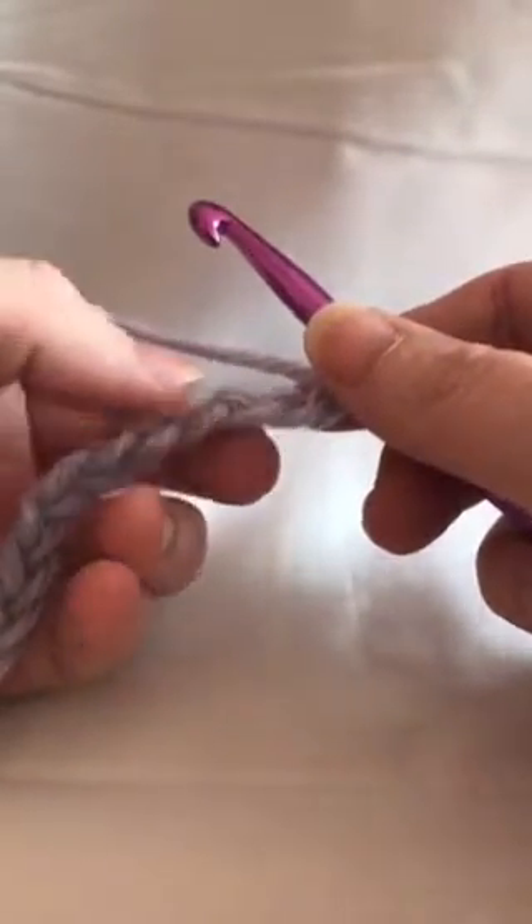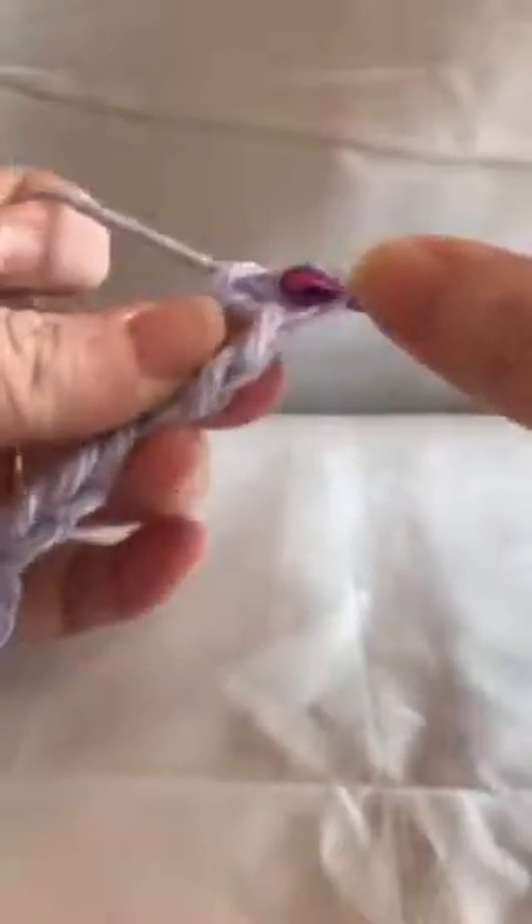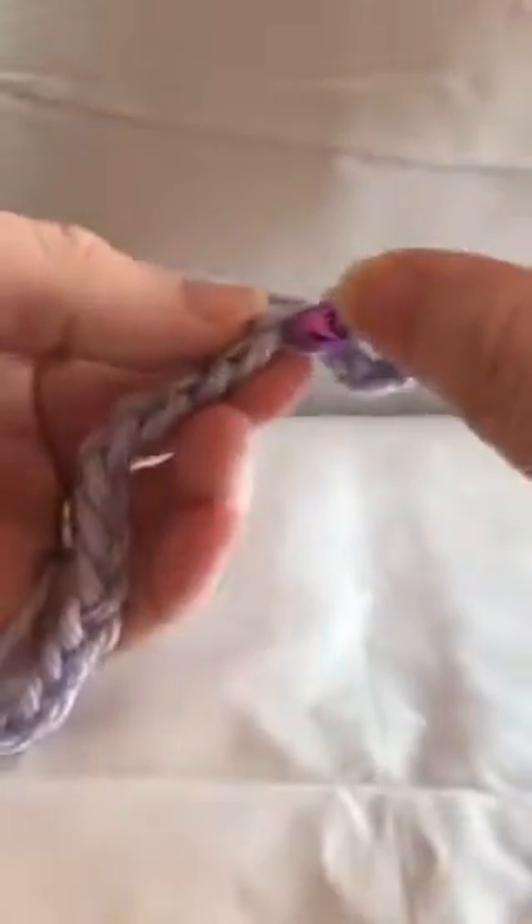You see that little bump right there. To do the double crochet you're going to yarn over, go through that loop, bring up your loop, pull through two, and pull through two. You're just going to go ahead and do that in every space all the way to the end of your first row.